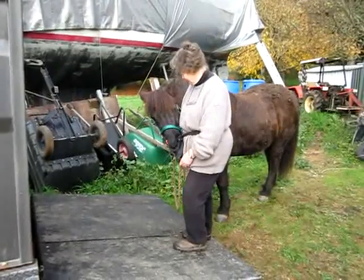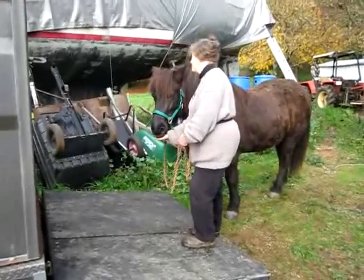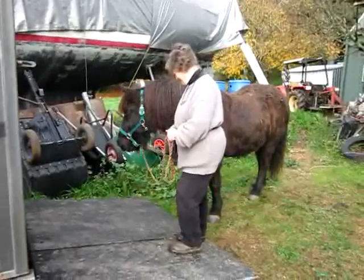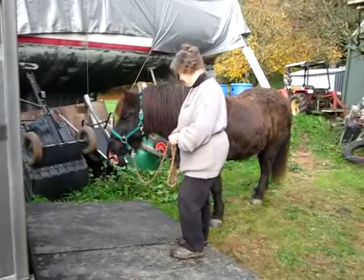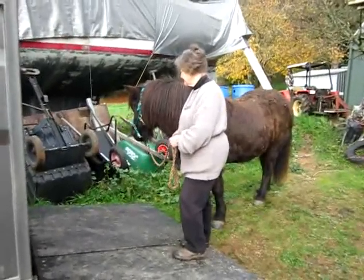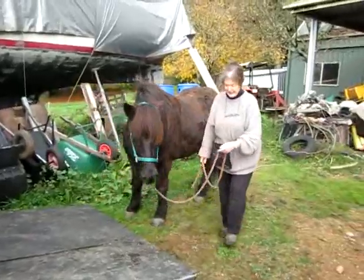He wants a click. We are doing a click-treat combo there. The eyes are nice and soft and the ears are floppy. But he's looking away now, so walk him away. Did you see the head was coming back towards the ramp?